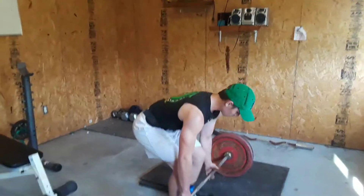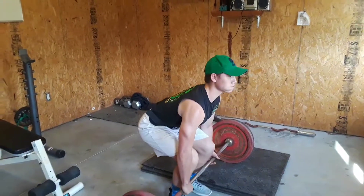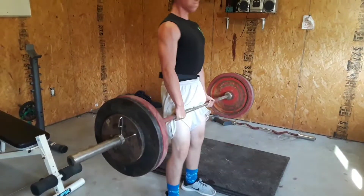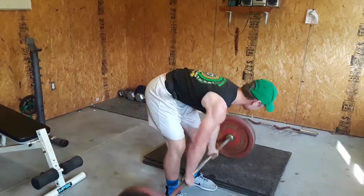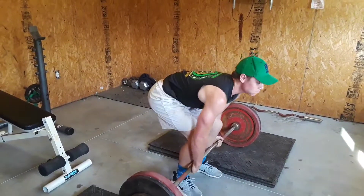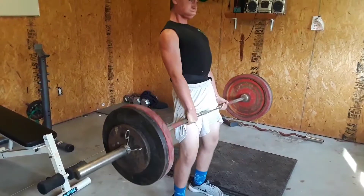Strong, one at a time, nice, come on, all the way up, there you go, nice, easy.